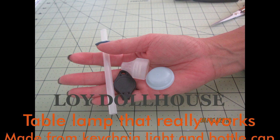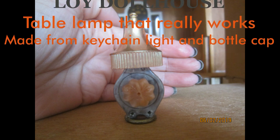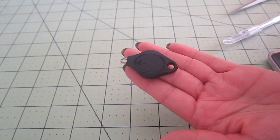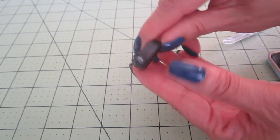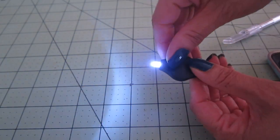Greetings from Loyd Dollhouse. Please join me in turning these pieces into a table lamp. This is an LED keychain flashlight. It's very easy to turn on and off.